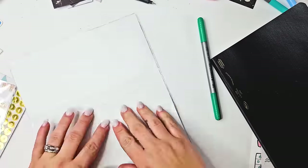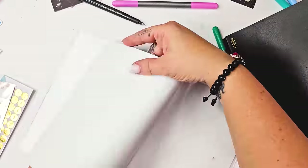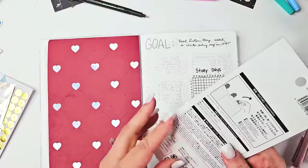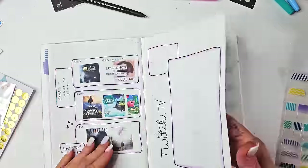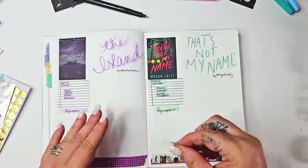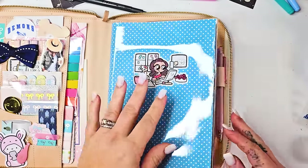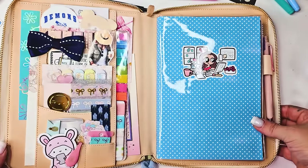I definitely cannot take credit for that particular reading log setup — I found it on Pinterest and will try to link the actual source down below. Now I am setting up the actual journal. How cute is this sticker — a custom sticker of me made by Lacey at Studio Dorkable. I opened that in my mail the other day and literally squealed, it was so cute. I'll be sharing more of those as we go. Then I set up some tabs so I can easily find those pages, and now it is all set up.